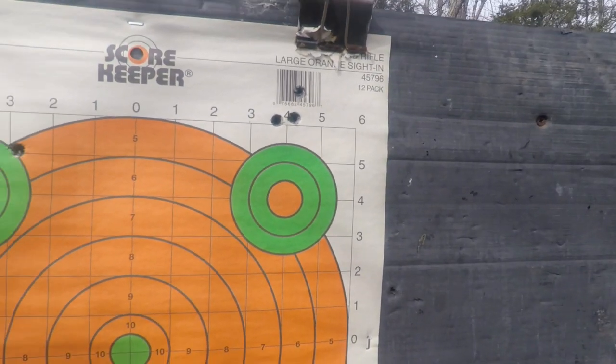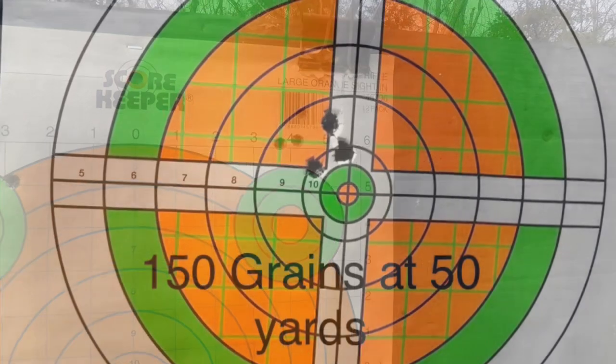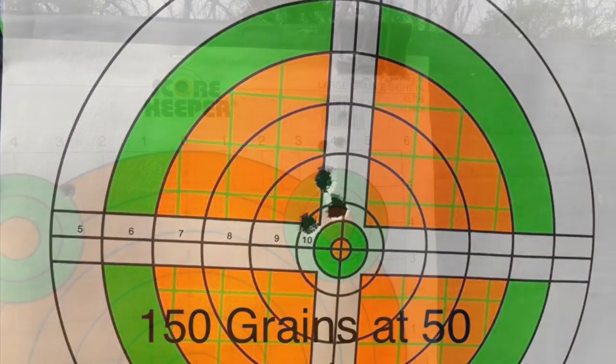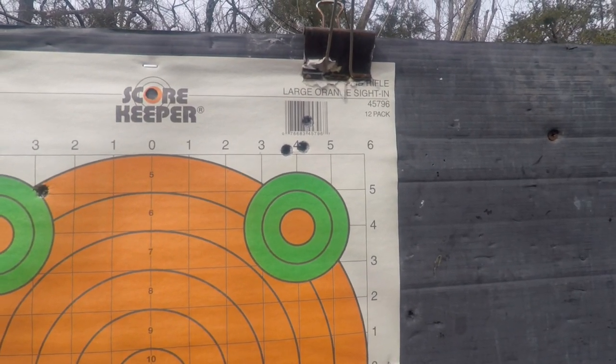Here we are at the target at the 100-yard line. This is with 150 grain. I've got one, two, three — nice, tight group. Way better than the 180s. I like the lighter bullet, it looks like.